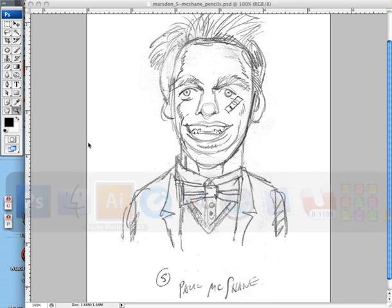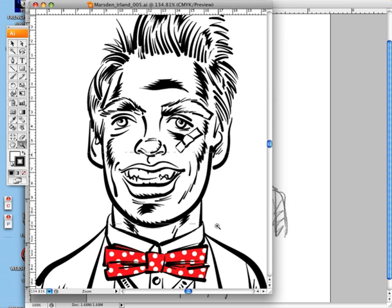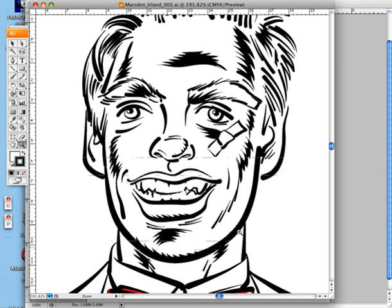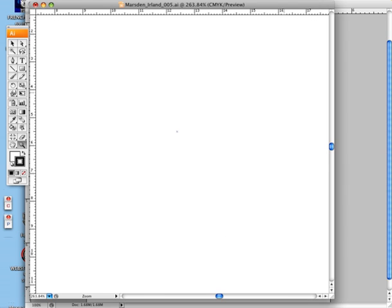Then I proceeded to draw the outlines in Illustrator, based on my original pencil sketch, which you can basically just do with a pen, just as if you were drawing with ink.